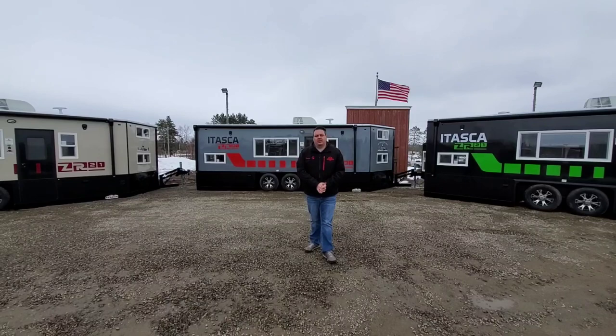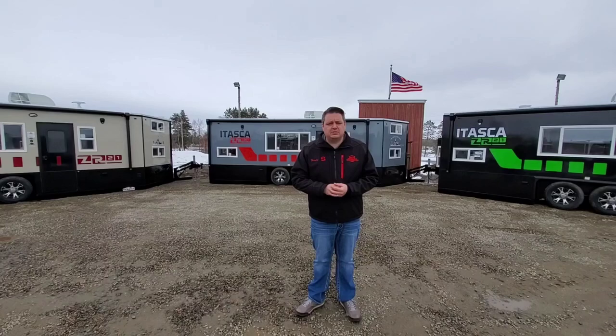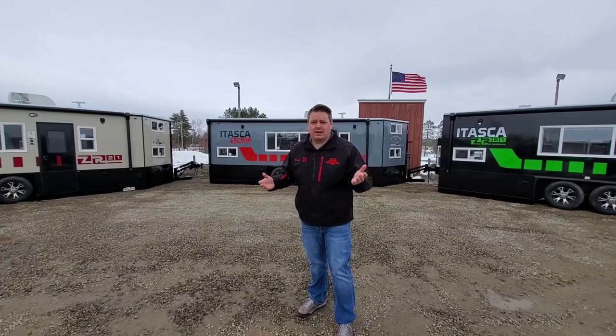Hey everyone, Henry from Smoky Hills Outdoor Store, and finally our new Itasca model has hit our floor room. It's a little muddy and still a little snowy out here, but we've got some excellent new models to show you — the Itasca ZR21. There are a lot of models that I like because we design so many exclusive models. This is another exclusive model and I think this is the best design in a 21-foot hydraulic unit for a family — say two or maybe three kids — absolutely phenomenal design.